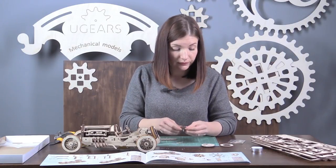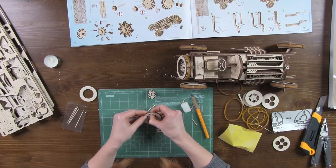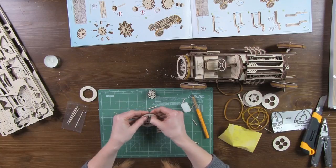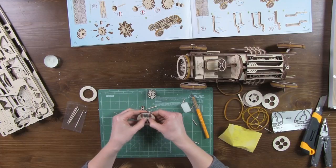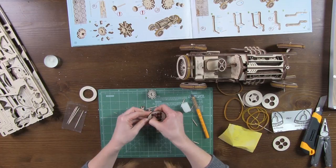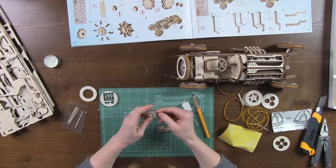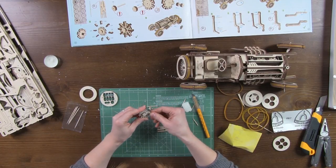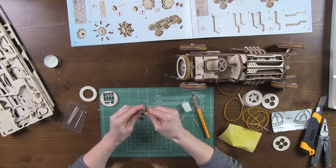Done. Now we need eight parts number 103. Take them out carefully — they come out easily. Otherwise, you can use the helper or cut the cross pieces to avoid damage. Now fix parts number 103 onto the edge of part 102 like this.